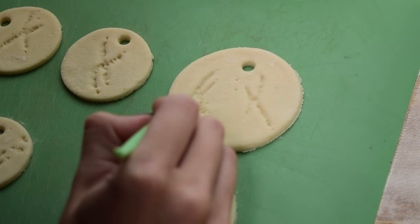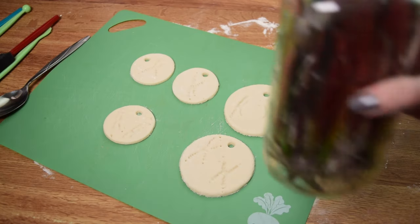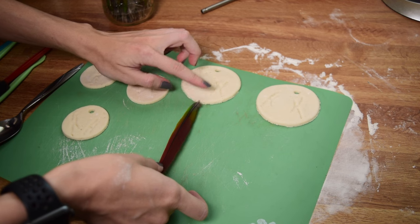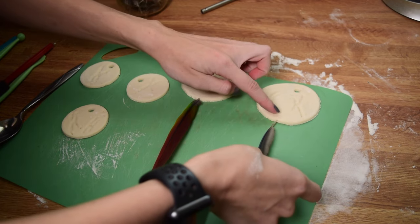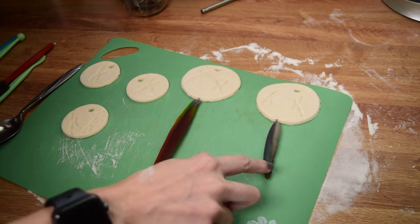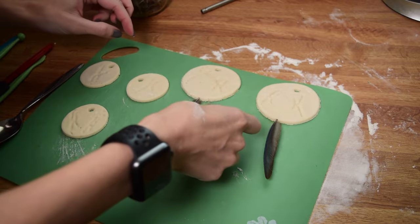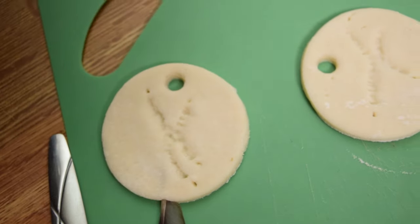Once I have my feet all shaped up and the holes are in the top, I decided to add some feathers to mine. These are not going to be going in the oven, so if you want to add little memorabilia pieces of your bird, you absolutely can — they're just going to be left out in the air to dry. I'm picking out some feathers that I think are really telling of my birds and delicately sliding them into the bottom of the ornament to create a little bit of decoration, make it more obvious whose footprints are whose, and make it a little more unique. You don't have to add any glue — these just slide into place and as they dry, they'll hold themselves in there.